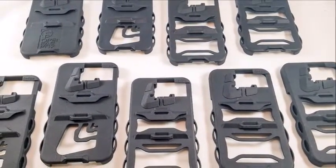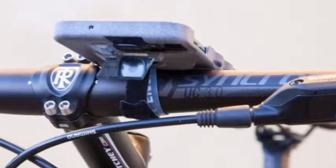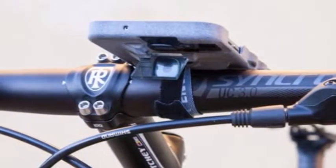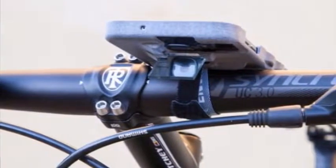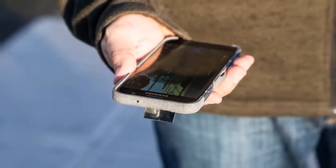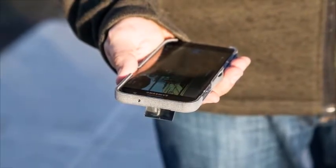Anyone looking to transform their smartphone camera into a GoPro-style action camera may be interested in a new smartphone case called the Periscope, which is now available to back. The 3D printed smartphone case has been designed for active photography, allowing you to mimic a GoPro, says its creator.